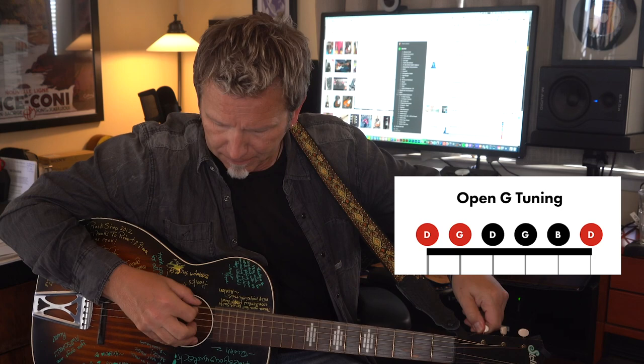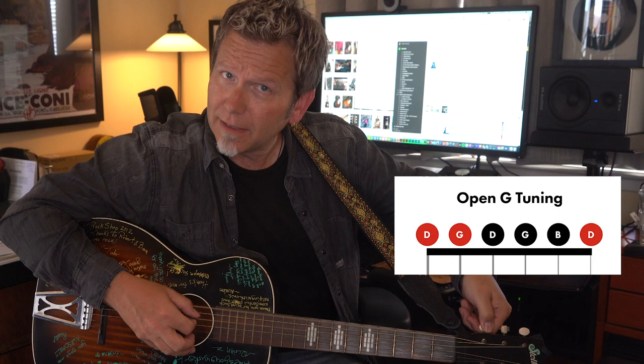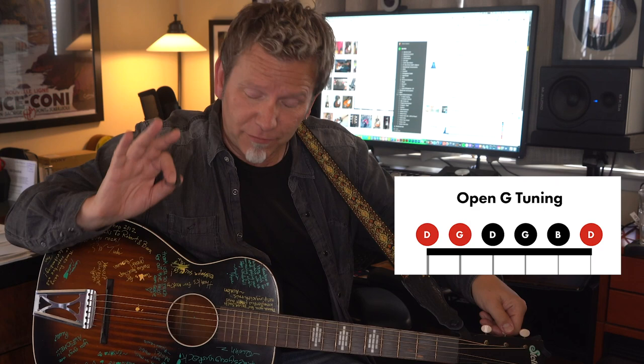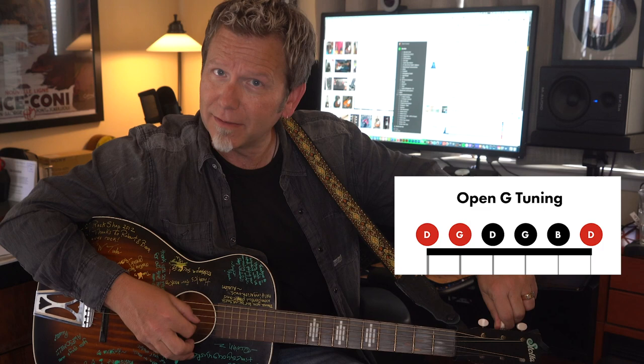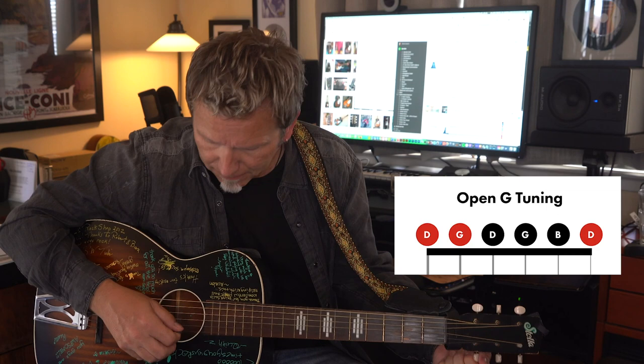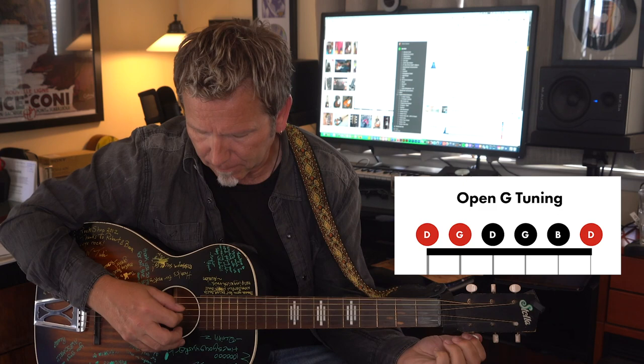You can use the 4th string D as a reference. Now let's tune the 5th string a whole step down from A to G — I'm using my 3rd string G as the reference. And then last, we tune the high E 1st string also down to D. These are stiff tuners — again I'm using that 4th string D as a reference, and there it is: open G.